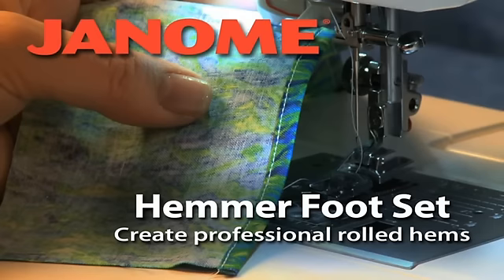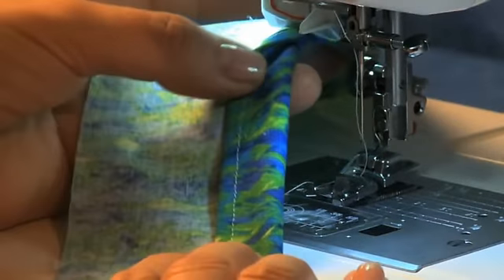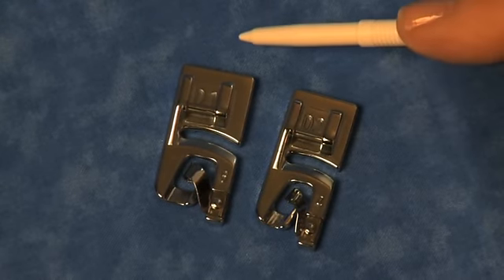The Hemmer Foot Set makes it easy to create professional rolled hems. The set includes 2 feet: a 4mm and a 6mm.